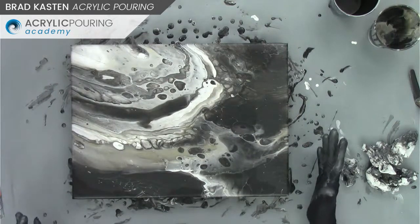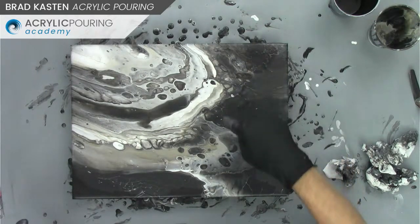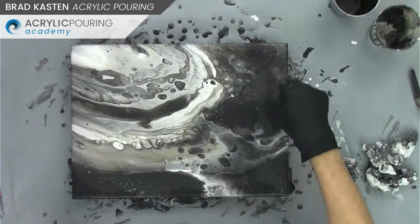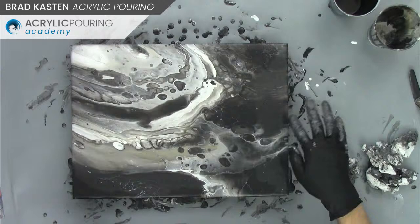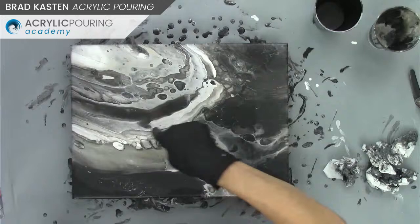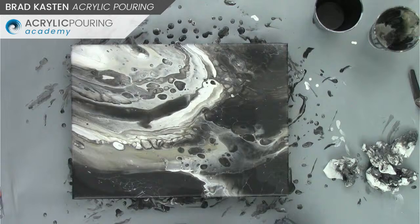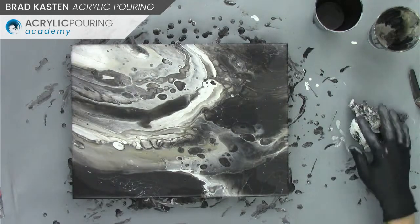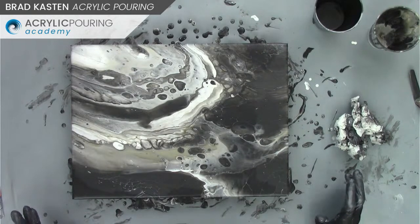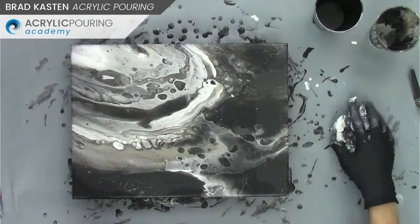You wouldn't necessarily tell there's a lot of cloud mix in this painting just by looking at it, but we know. It did give us some very cool lacing, which I really like, and it happens a lot when you're using a dark cloud mixture or the white cloud mix. I'd say it's an interesting experiment. It's not blowing my socks off as a brand new technique, but I think it's worth experimenting with again, perhaps.